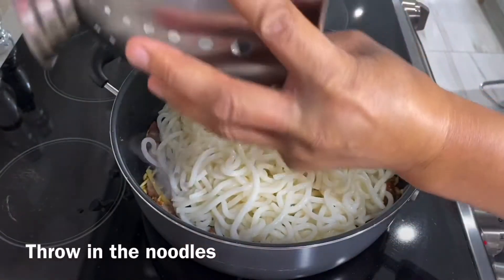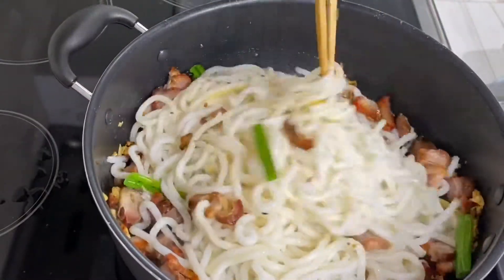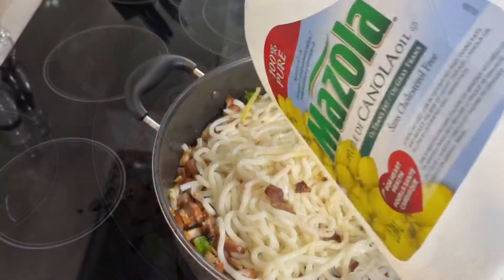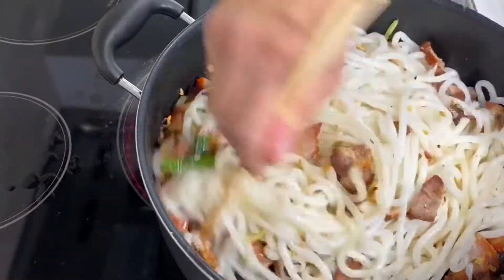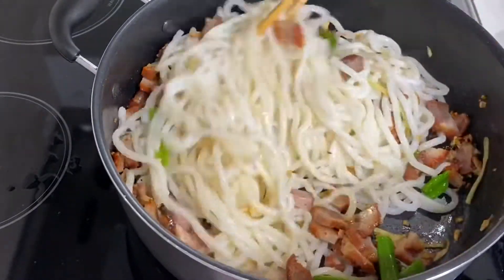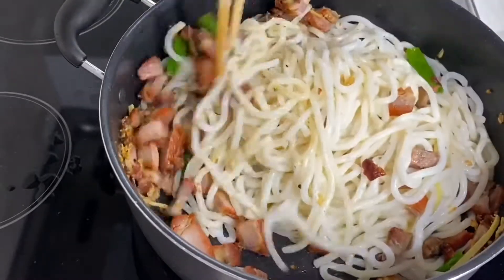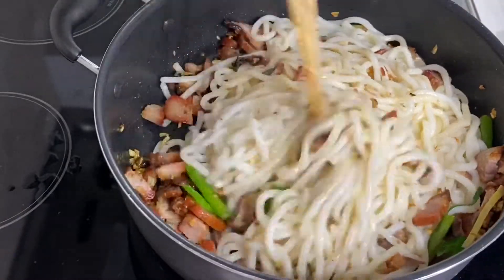Now throw in the noodles. I started out with the chopsticks just to stir it. Add a little bit of oil if you like, to make it smoother.